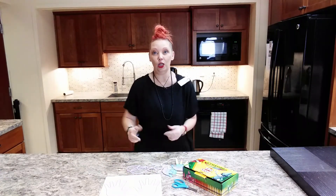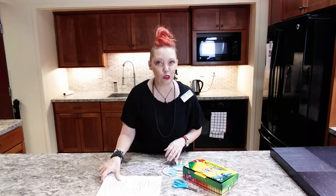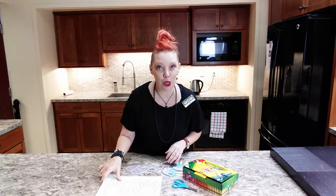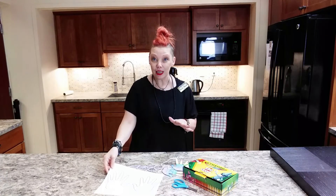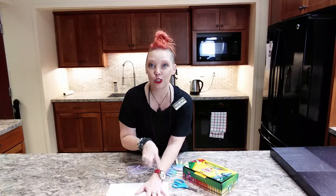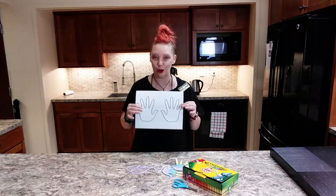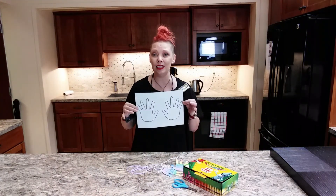Now if you are not close enough to our library to come by and pick up supplies, there's a really easy way that you can make this at home. All you need is a piece of paper — you can put your hand on and trace it, then cut them out and connect them with string — so it's a really fun and easy craft.